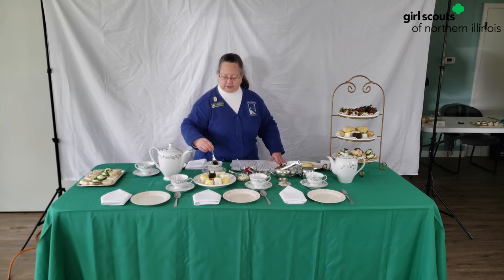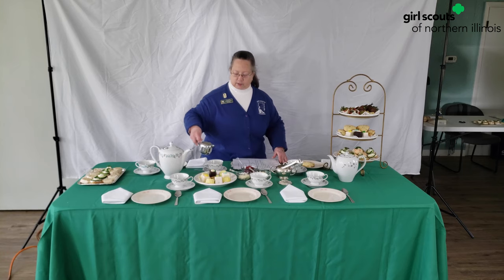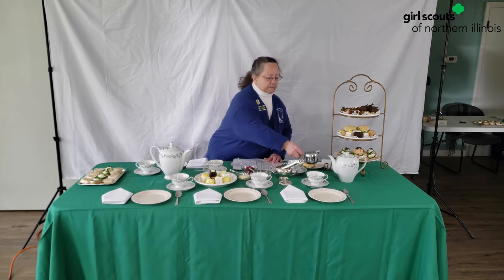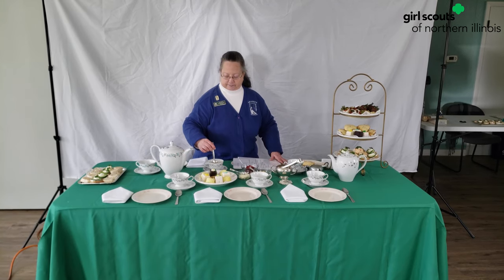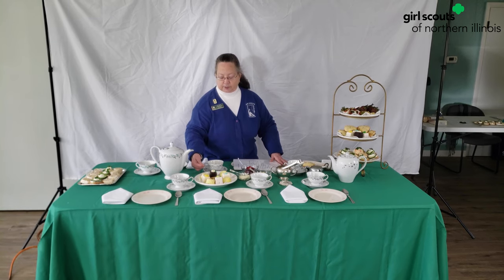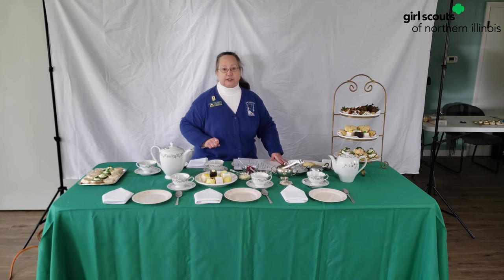And you gently swish back and forth, front to back — you don't make a lot of noise. And then if you like cream, you've got cream and milk here, you can pour that in. Then again you would stir. And then you take the teaspoon and put it behind the teacup, pointing the same direction as your handle.